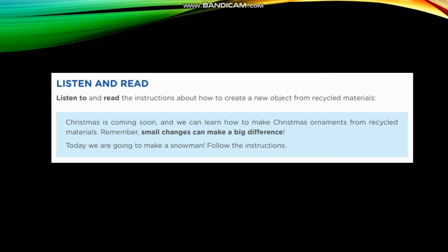Number 5. Listen and read. Listen to and read instructions about how to create a new object from recycled materials. Christmas is coming soon, and we can learn how to make Christmas ornaments from recycled materials.